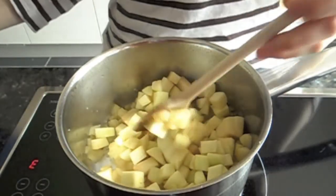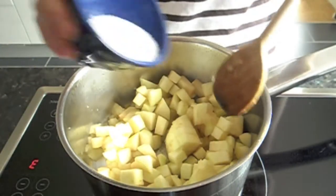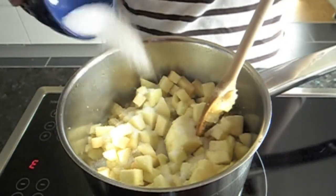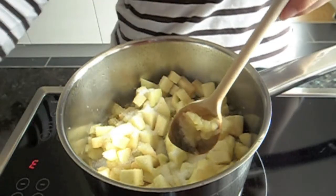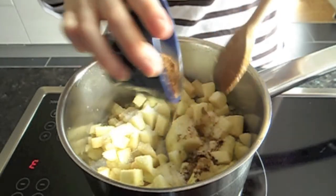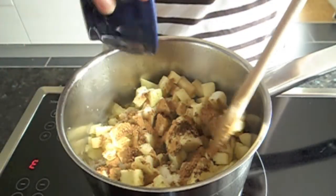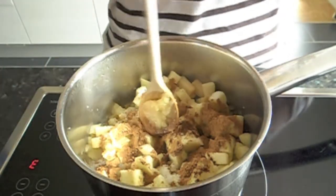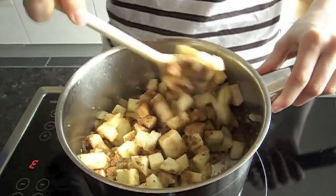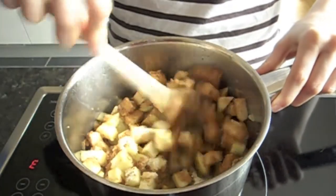We're going to let this sit on pretty low temperature. My stove goes to number ten and I put it on about three or four. So there we go, add it all, stir it all together, then cover it again and stir every once in a while.